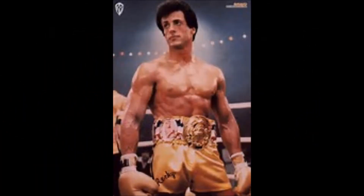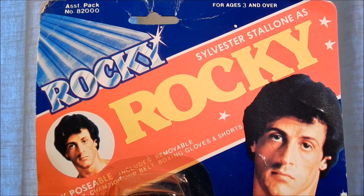Mickey, Rocky's trainer, confesses that he has selected Rocky's previous opponents and that Rocky is not ready to fight a challenger like Clubber Lang. Rocky decides to go forward with the fight anyway. The Rocky Balboa figure came on card stating Sylvester Stallone as Rocky. Let's take a closer look at this figure on card.